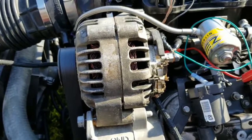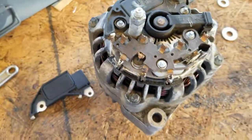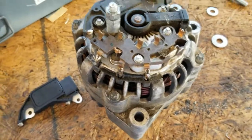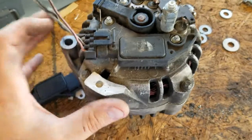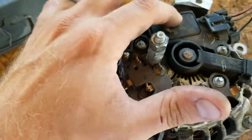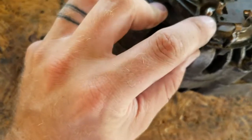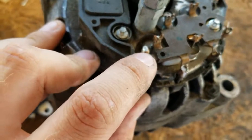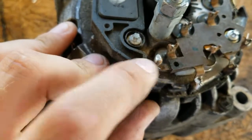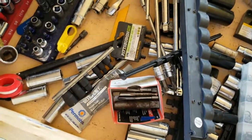I'm going to get this alternator off and we'll see what this takes. We've got her off, we've got her on the bench. We've just got to remove the control module here. It looks like there's a soldered-on joint right there we'll have to take care of, but it's just got these inverted Torx bolts, which I should have a socket for.